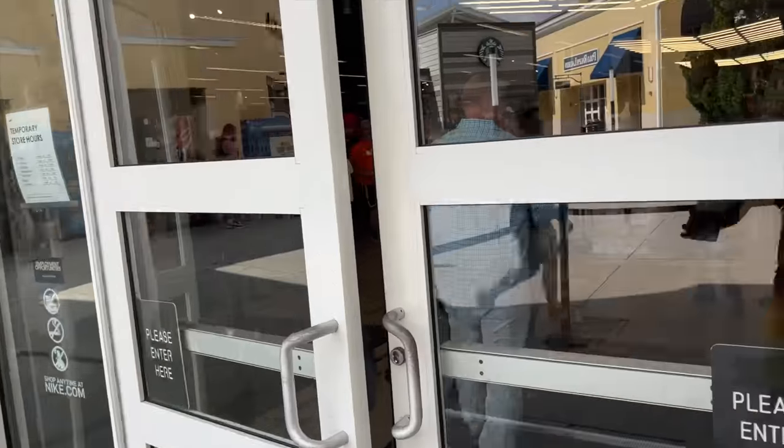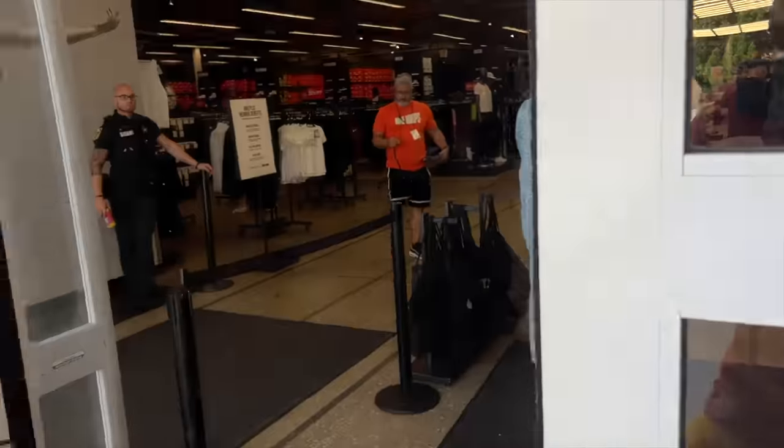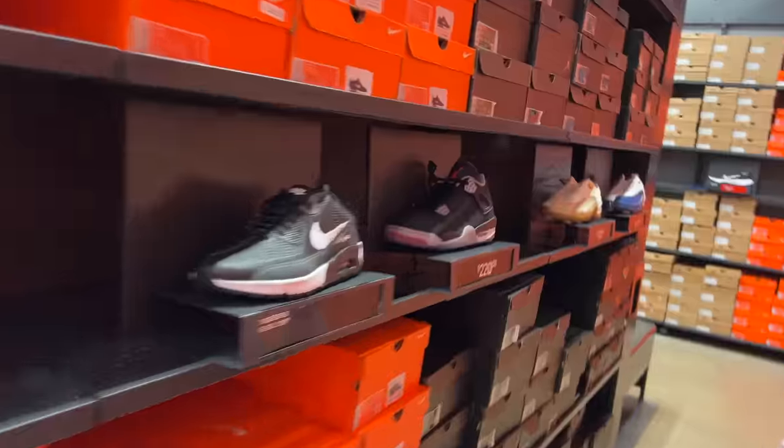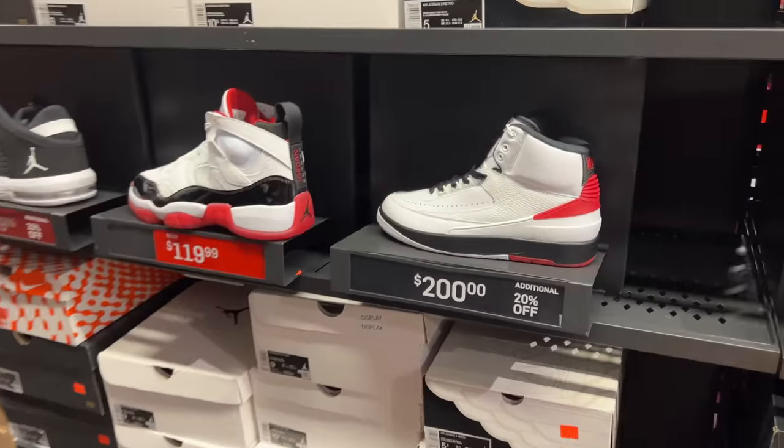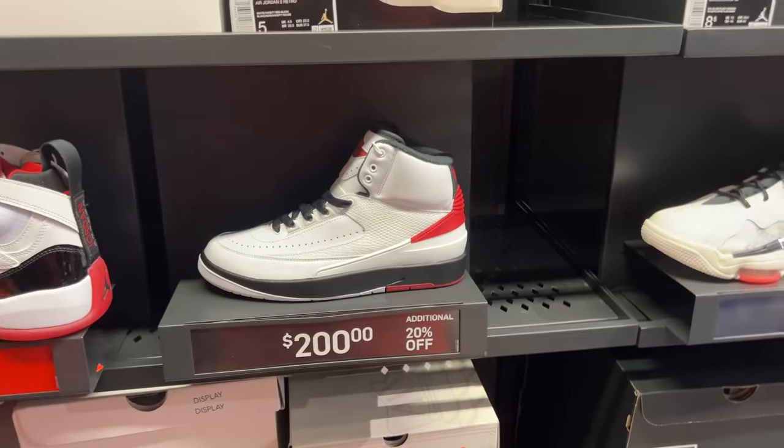In the majority of Nike stores you walk into, you will always find the Shox R4 sitting right up front. How is this possible? How are these $200 with 20% off? That's crazy.